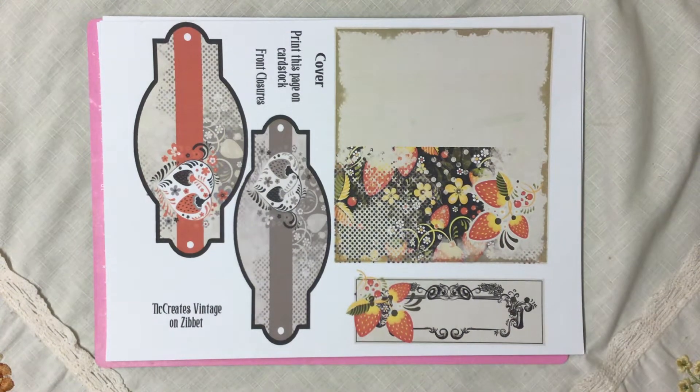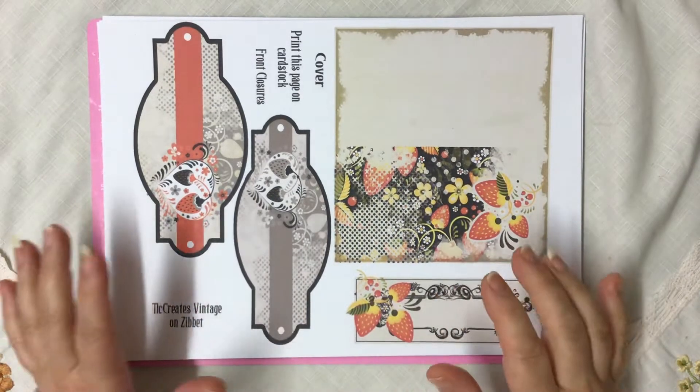Good morning everyone. Happy New Year. Oh my goodness, it's 2021. How amazing is that?